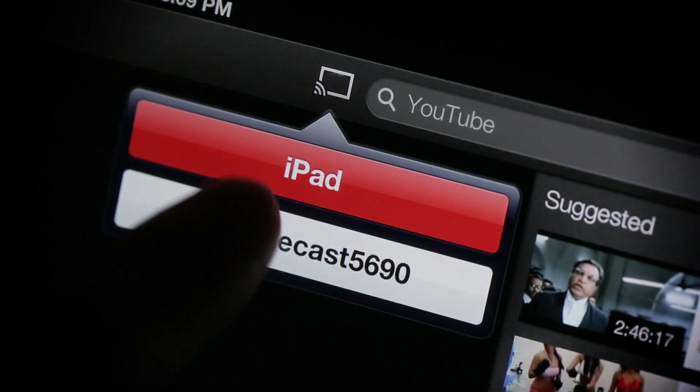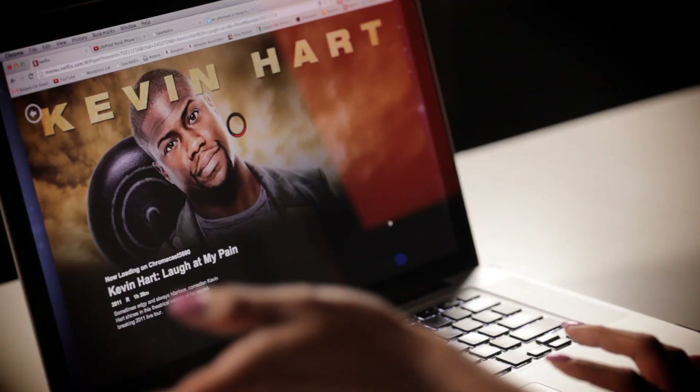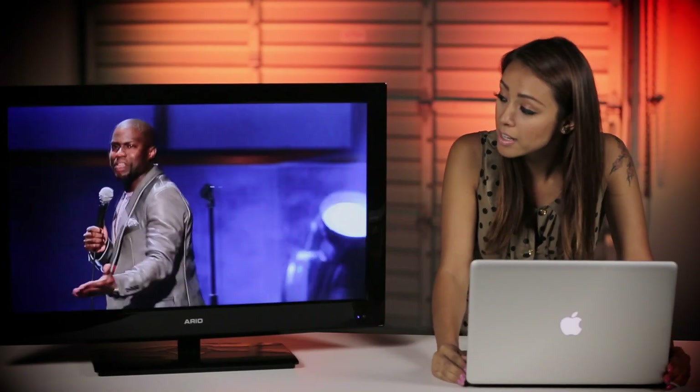You guys back? Okay, anyways, as you know by now, with the Chromecast you can wirelessly stream video and web content from sites such as YouTube and Netflix straight to your HDTV. However, one common question I've received lately is: can the Chromecast stream media files locally stored on your computer to the TV?